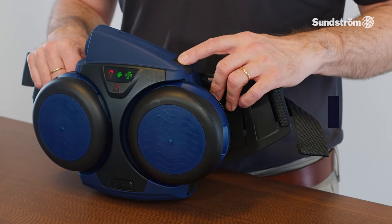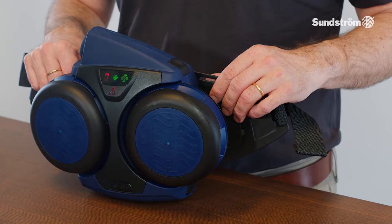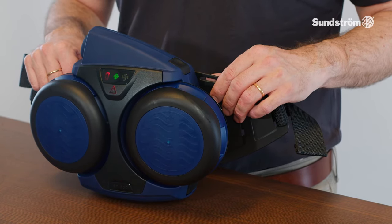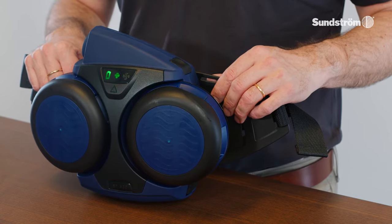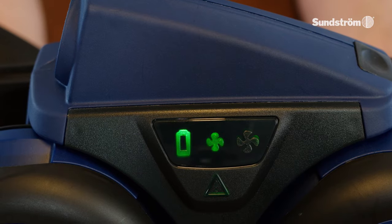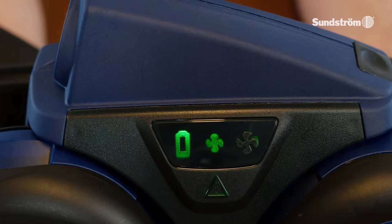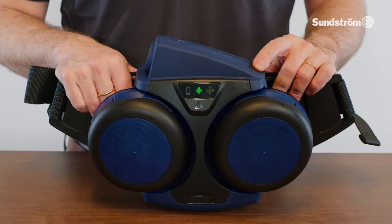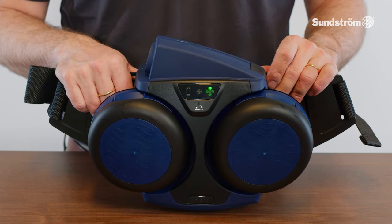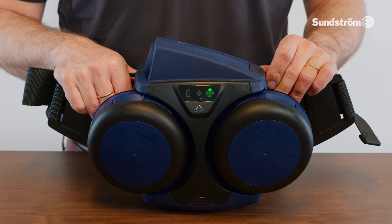Operation, performance. Start the fan by pressing the control button. A programmed test will be run on the fan; the audible signal will sound and the vibrator will vibrate twice. The fan starts in normal operating status at 175 liters per minute. If the button is pressed again, the flow will increase to 240 liters per minute and the large fan symbol lights up.